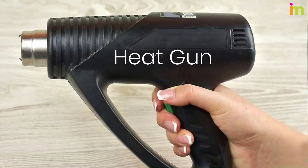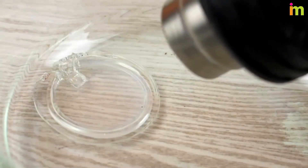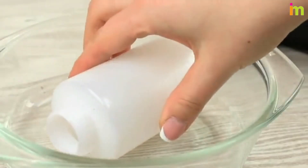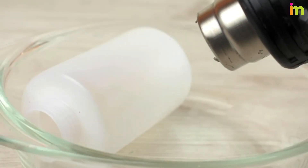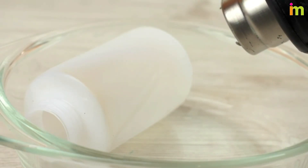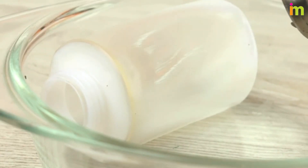Purchase a heat gun. Test a small piece of the plastic to see if it melts or disintegrates. Place the plastic on a heatproof surface outside and put on your protective equipment. Plug in the heat gun, turn it on low, and begin to heat the plastic. Hold the tip of the heat gun at least a few inches away from the surface and move it continuously until the plastic is melted.